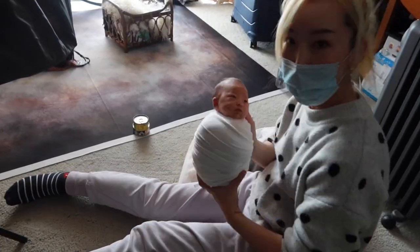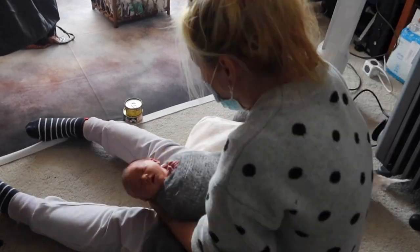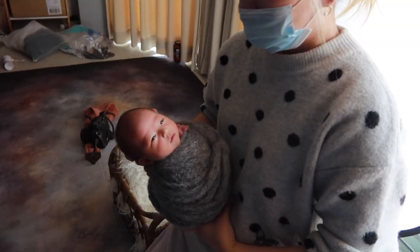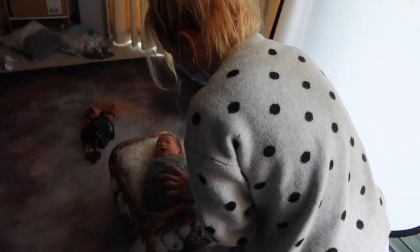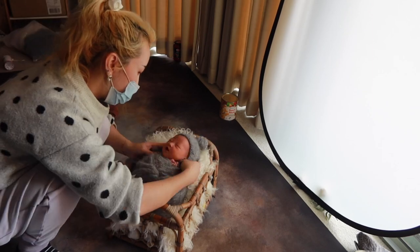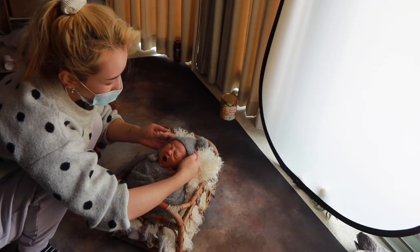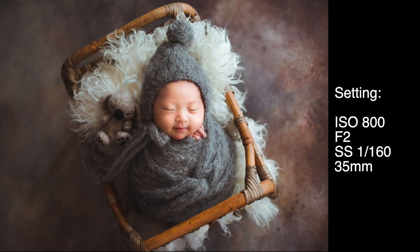I started my workflow by full wrapping the baby in a potato sack wrap. A detailed tutorial of how I do the potato sack in a round shape can be found in my teaching videos linked below. Since the baby was awake, a full swaddle can help her to fall asleep. At this stage her eyes are still wide open but I can see she's about to doze off. I lay her down into the basket, put the bonnet on.